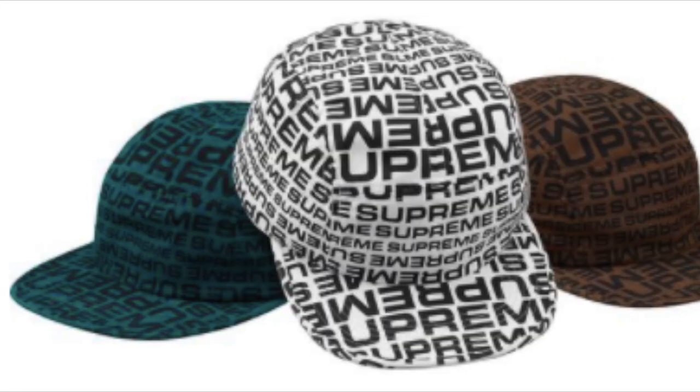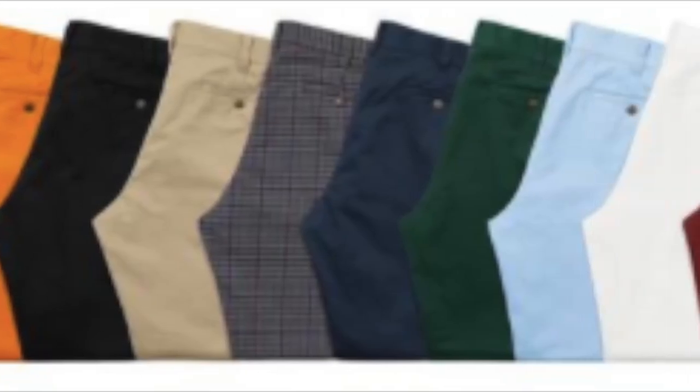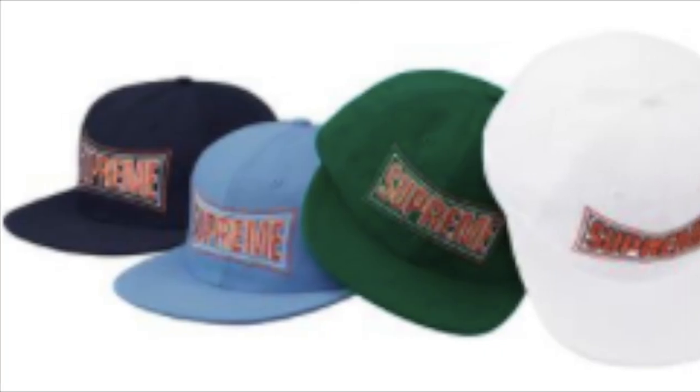You have the repeater camp cap for $58. You have the work pants — heavy cotton blend twill — for $118. You have the metallic arc six panel cap for $48.